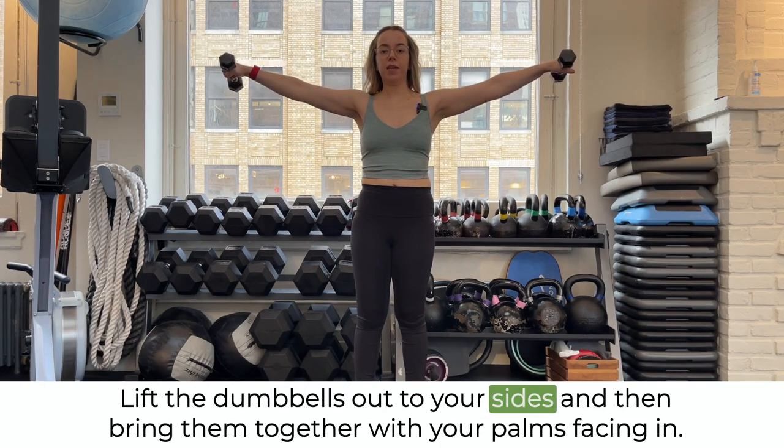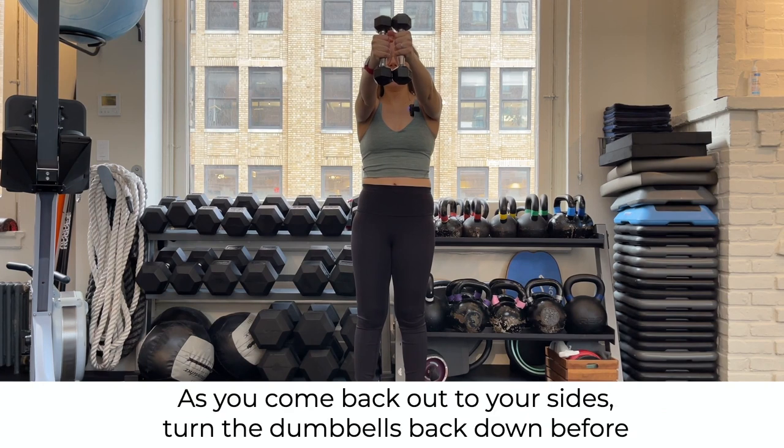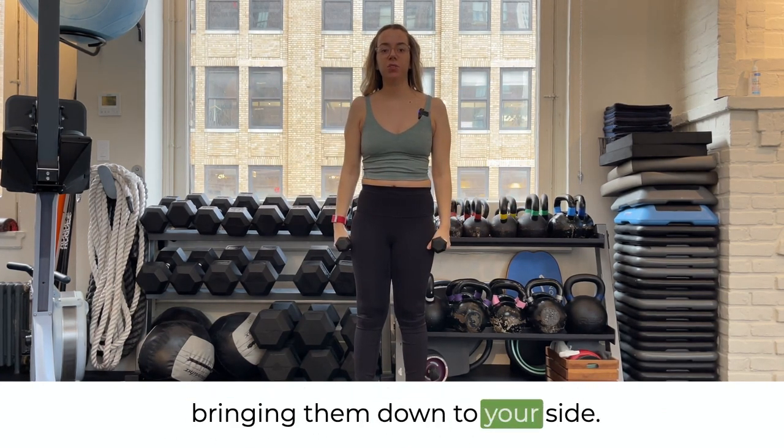Lift the dumbbells out to your sides and then bring them together with your palms facing in. As you come back out to your sides, turn the dumbbells back down before bringing them down to your sides.